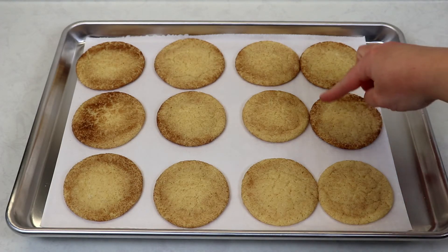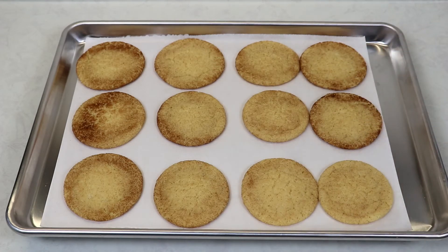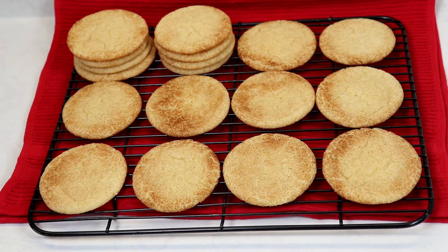I'm going to allow them to sit on the baking sheet for about five to seven minutes and then place them on a cooling rack, and we will be that much closer to trying one.